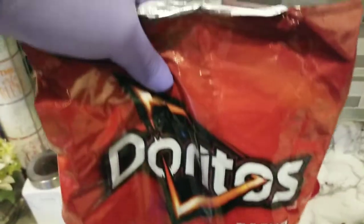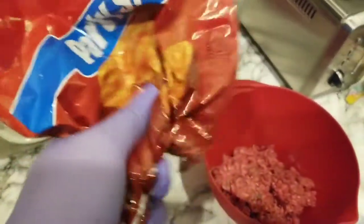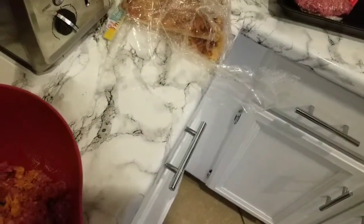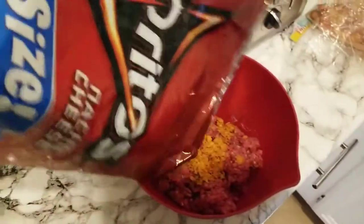And then this is my main ingredient right here — some Doritos. So what I do is put a little bit in there, enough, and then you just kind of pour it in there to the raw meat. How about that?